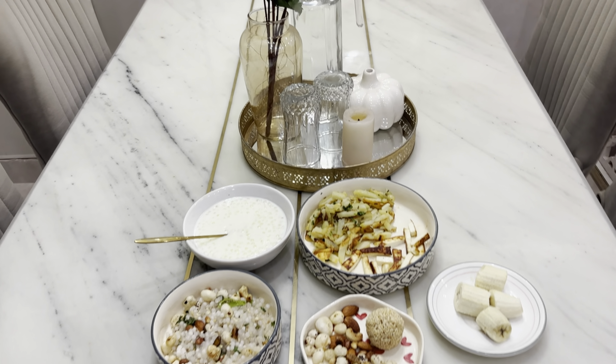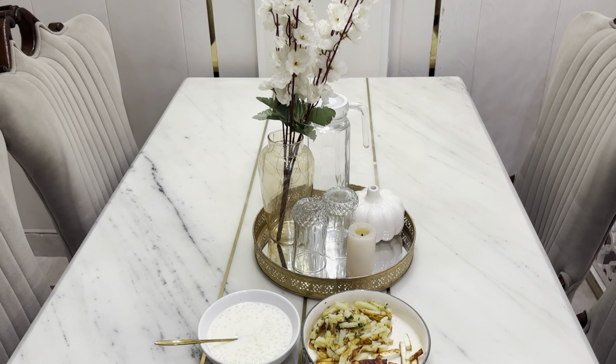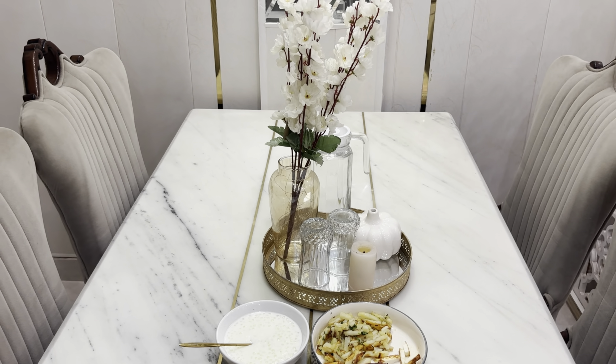Hey everyone, welcome back to my channel, hope you all are doing good. I was not able to upload the video last week, sorry about that. We have made some changes in the dining area — we have shifted the puja unit to the guest room which is on the ground floor, because whenever we were having food there I was feeling guilty.